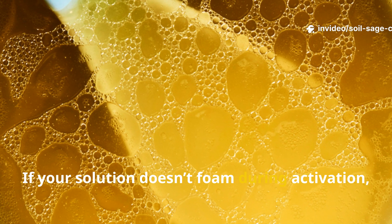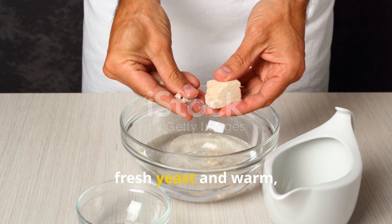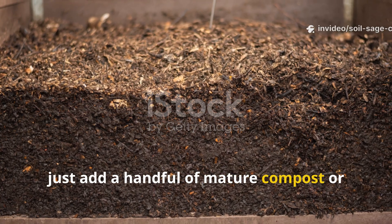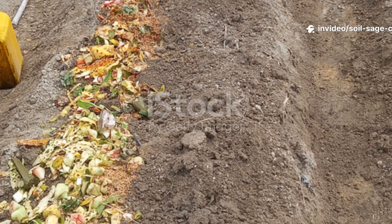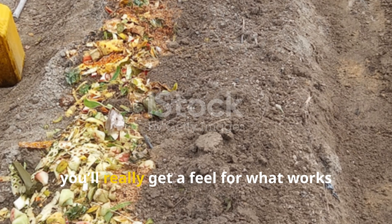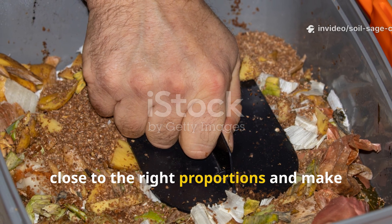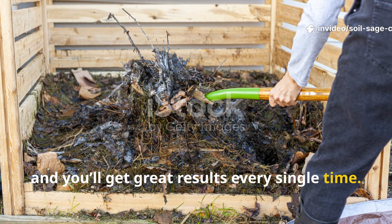If your solution doesn't foam during activation, your yeast may be inactive — always use fresh yeast and warm, not hot, water. If decomposition seems slow, add a handful of mature compost or garden soil to introduce extra microbes. After a few batches you'll get a feel for what works best in your local climate. The mix is pretty forgiving — just stay close to the right proportions, ensure enough airflow, and you'll get great results every single time.